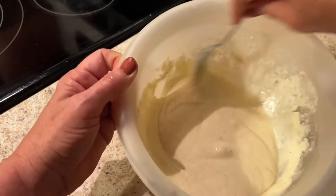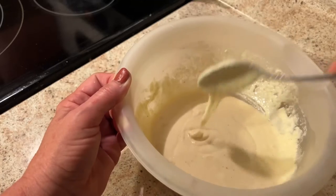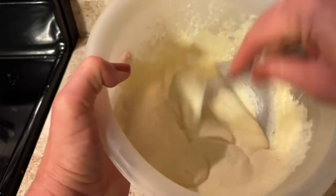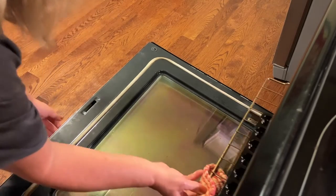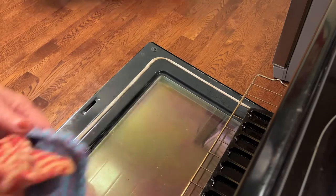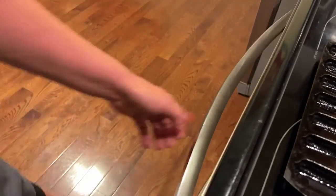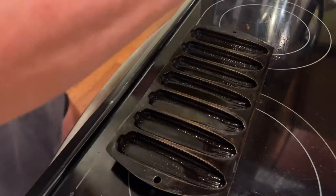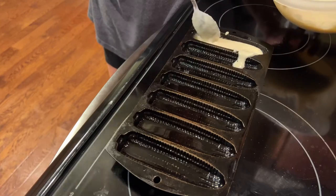Your batter should still look like pancake batter — it might be a little thin, but it's going to sit a few minutes and thicken. By the time you finish, your oven should have preheated to 400 degrees and your corn stick pan should be ready to pull out. You want your oil sizzling hot but not smoking — just sizzling hot. Be very careful with this pan; it really doesn't have big handles, so you have to handle it with care.